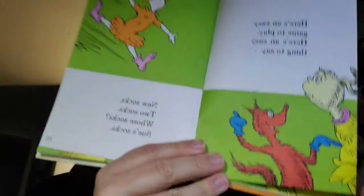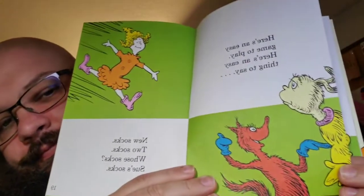Here's an easy game to play. Here's an easy thing to say. New socks, two socks. Whose socks, two socks. Do we think it's going to stay easy? It never stays easy. Who sews Sue's socks? See? Already messed it up.